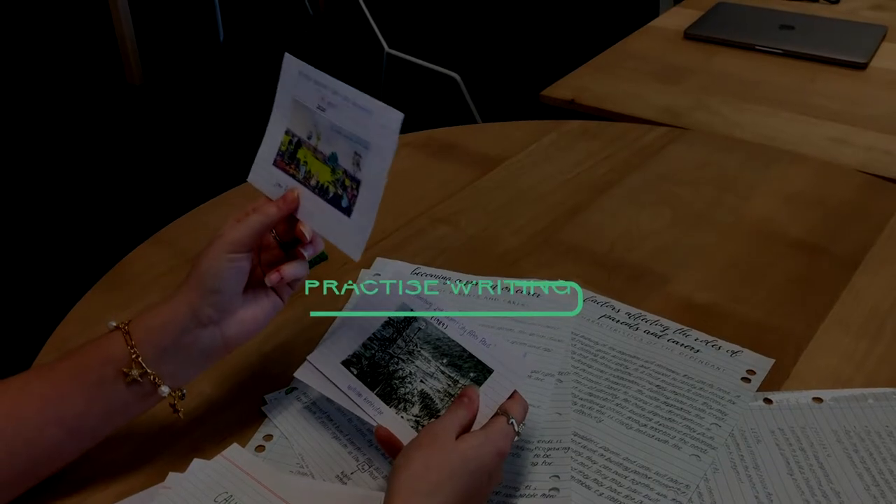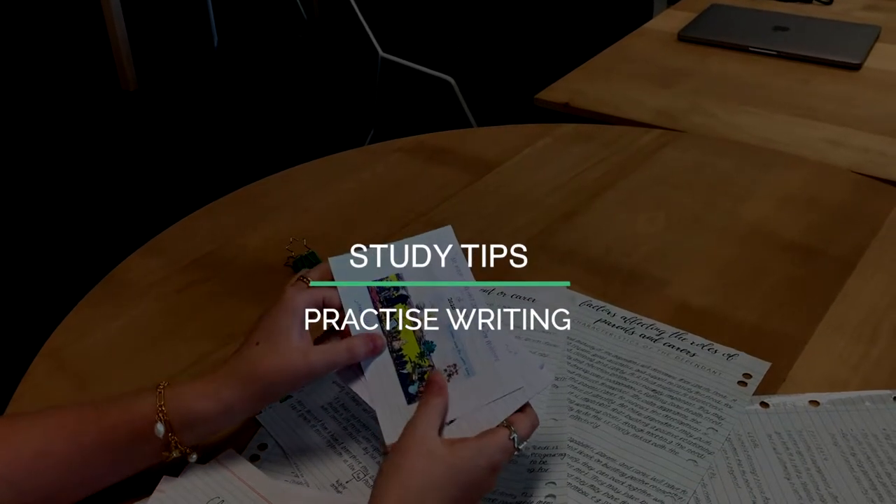Hey everybody, my name is Rachel and I'm an SLSO here at Freshie. Today we're going to be looking at practicing writing for your HSC exams.